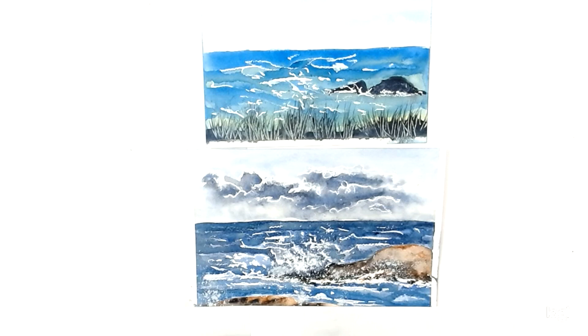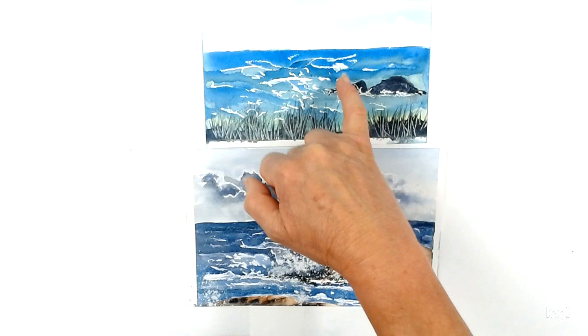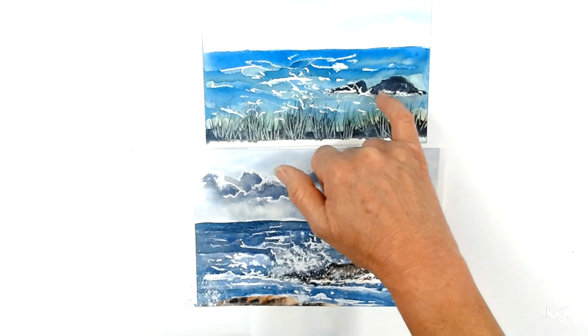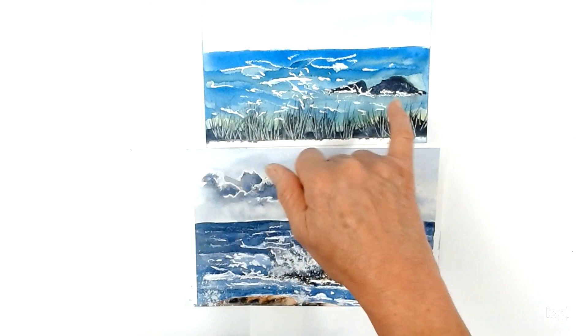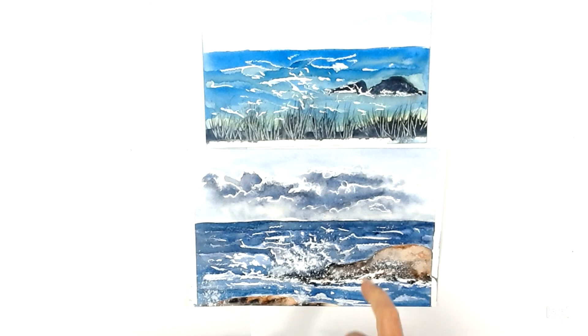Here are two examples I created earlier using the wax resist technique and some cooler colours. On this one I've done some fairly choppy squiggly marks on the sea and also around the edges of the rocks. I used cobalt blue with a little touch of yellow ochre in the water and Payne's grey for the rocks and the grassy area in the foreground.